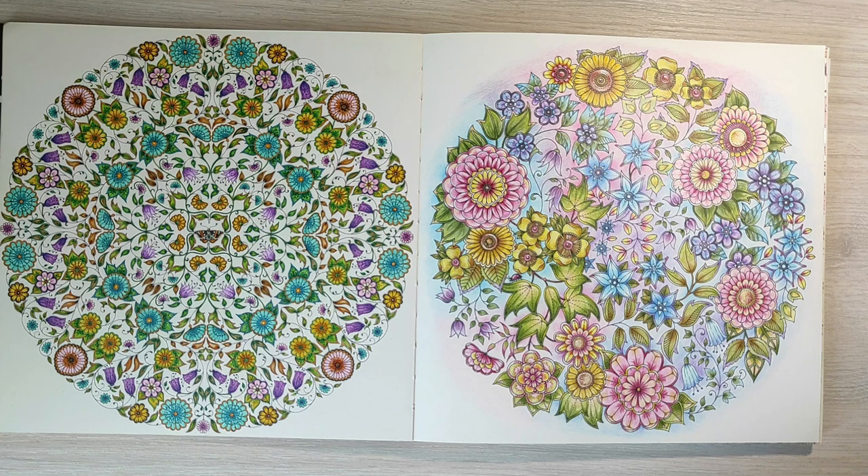The next page was done with color pencils only and this is one of my favorite pages from this book. I really like how it turned out. I like the colors here and I really like how they look together.